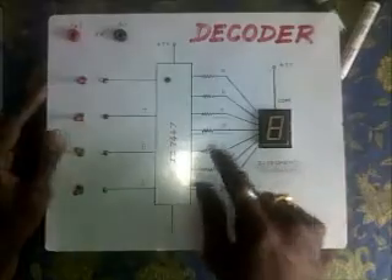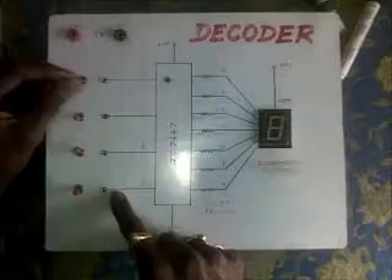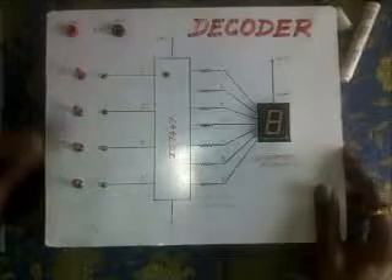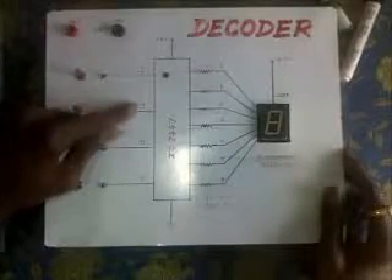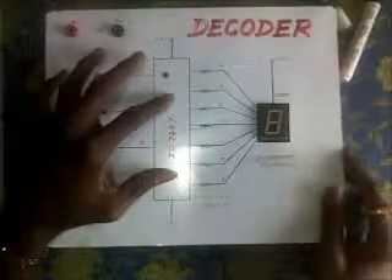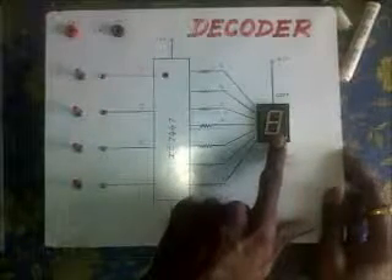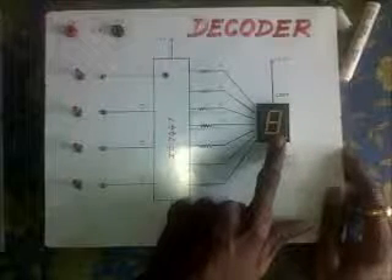Hello, this is the circuit of a decoder. These are the four binary inputs. We shall connect supply to the circuit. These are the four switches through which we can connect binary inputs. This is the D input, C, B, and A — the four inputs. This is IC 7447, which is a BCD to seven-segment decoder IC, and this is the digital display which produces the equivalent decimal output.